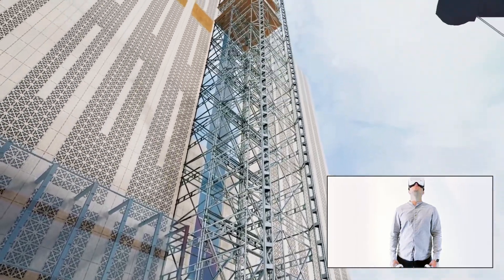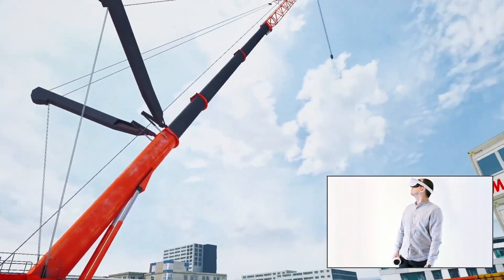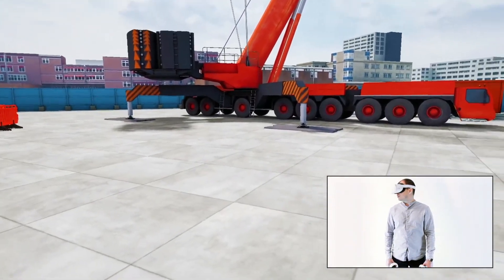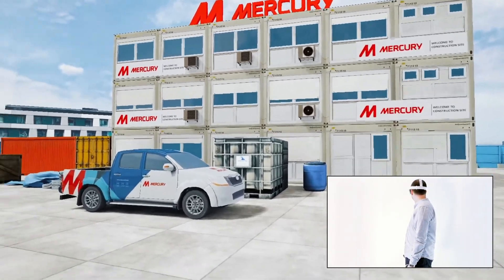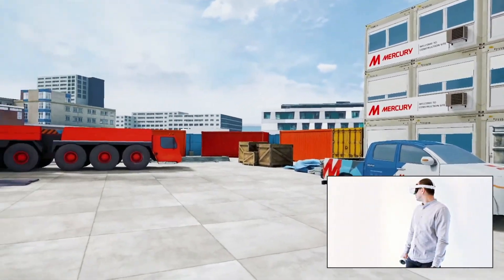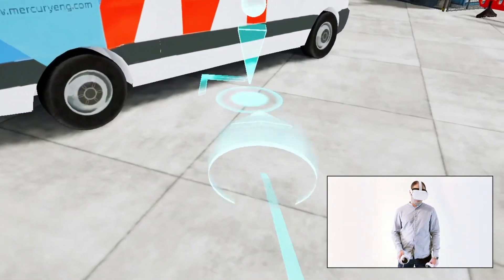You are at the construction site. Your task will be to resolve the containment tracking leveling issue located in the hallway on the 10th floor. First, you need to pick and wear the required personal protective equipment, as it is a high risk area. Go to the work van to pick the appropriate personal protective equipment.